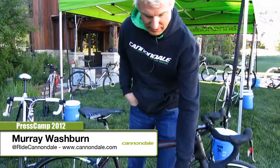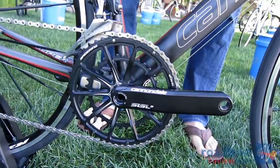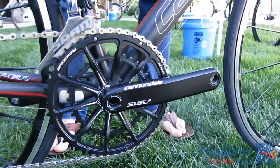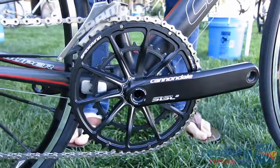Also featured on the women's Evo is the first sight of our latest evolution of the Cannondale hologram crank. This is called the Cannondale SISL2 with OPI spider ring. The hologram cranks are the cranks that started the whole BB30 revolution, and we've been evolving them ever since. This is the latest evolution in that line.